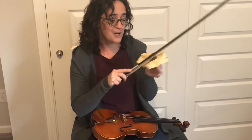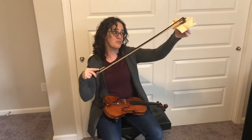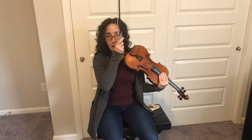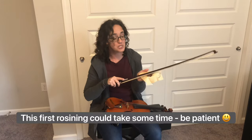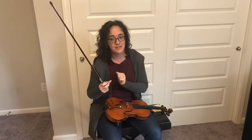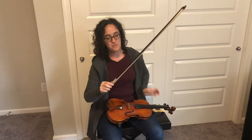Take your rosin and scrub your bow up and down, back and forth. After about the first minute of scrubbing the hair back and forth, check it to see if you're starting to get any sound. If it sounds good, you're good to go. If you're still not getting great sound, you're going to need to sit down and rosin it a bunch more times. Once you start getting a sound, make sure there are no spots where the bow isn't gripping — take note of those spots and put more rosin there.